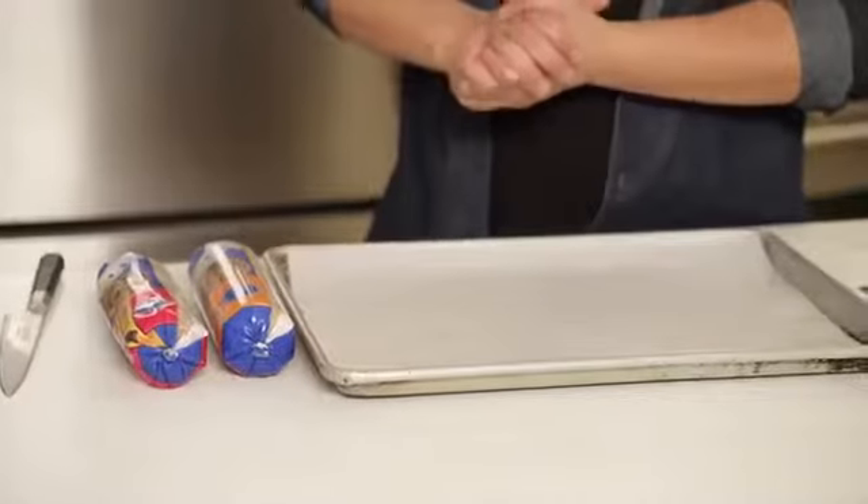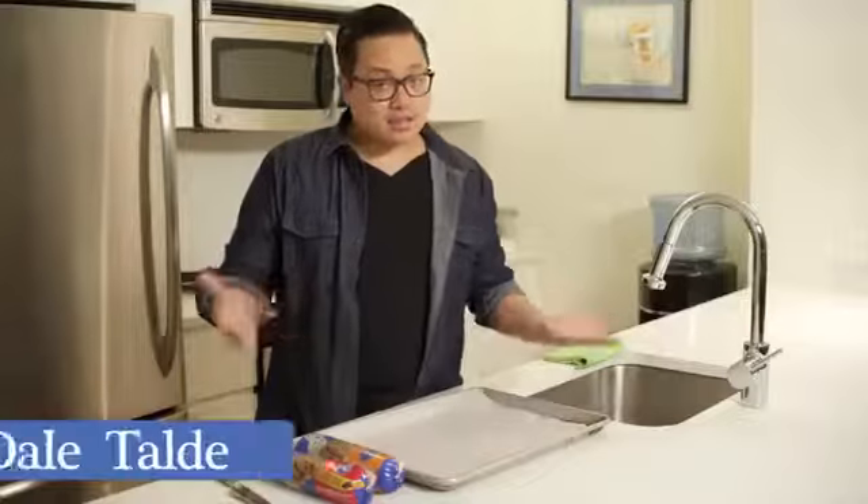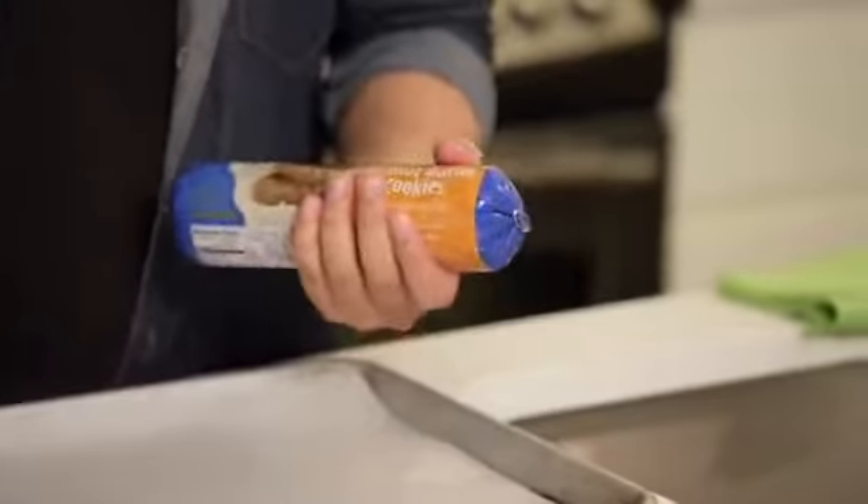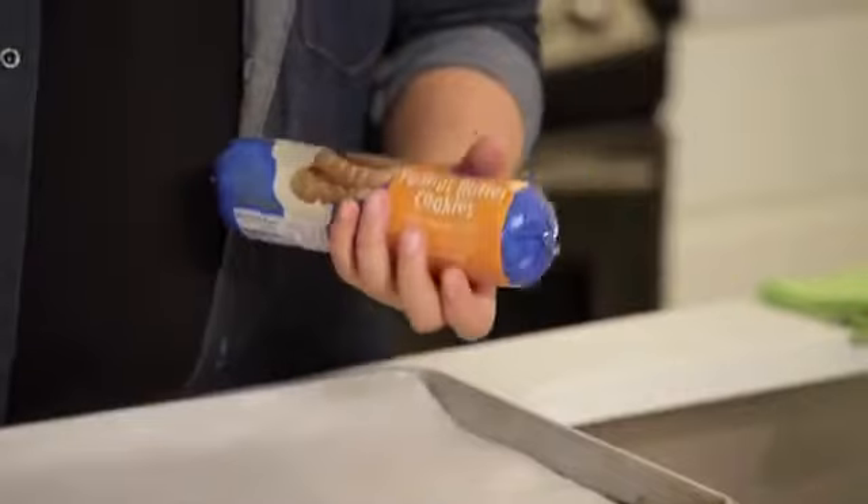We're going to make a Pillsbury cookie ice cream cake. The dish starts with just taking our Pillsbury cookies — we're using peanut butter and chocolate chip — rolling them out, and then baking them. So let's get started.